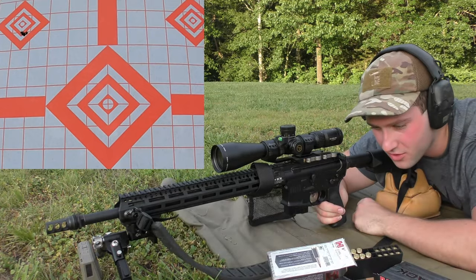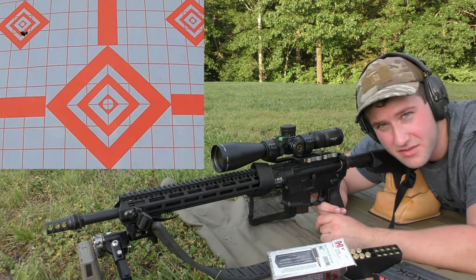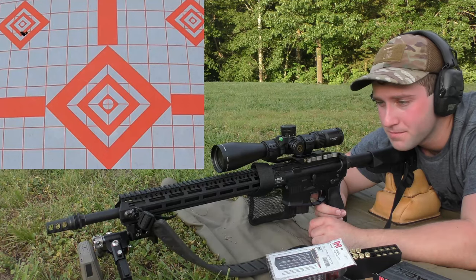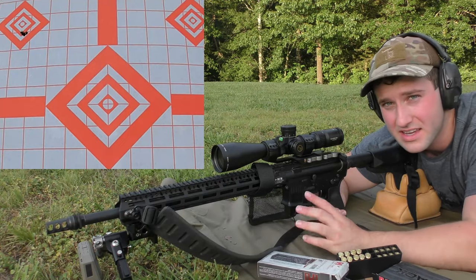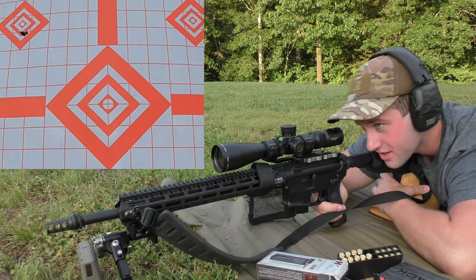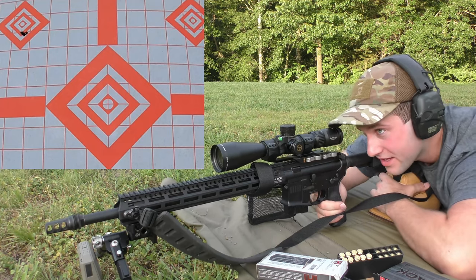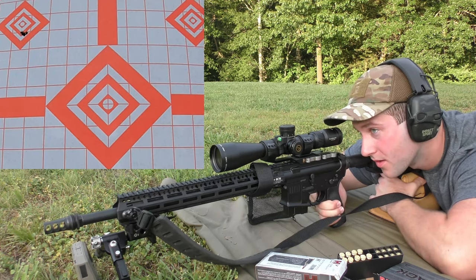I want to apologize — I was trying to get chronograph data on this and film it so you guys could see the chrono as I was shooting, but I'm having a heck of a time figuring out how to do that well with the setup I'm using. Unfortunately, none of those shots registered on the chrono, nor did I get it filmed. I'll try to read the data off so you can at least get the spread. Anyway, we are moving on to the 62-grain ELD-VT .22 ARC load, aiming for the top of the center diamond.